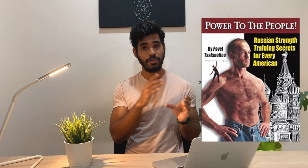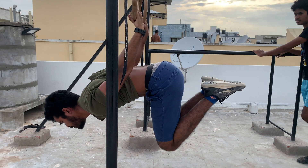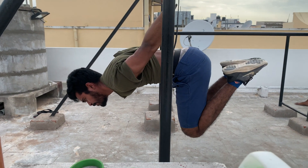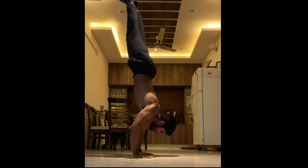The actual training method we're going to implement is called Grease the Groove. The phrase was first coined by Pavel Tsatsouline in his book 'Power to the People: Russian Military Secrets for Every American.' He's a Russian military officer and strength coach — I highly recommend reading this book. Pavel said muscle failure is not only unnecessary, it's counterproductive. Neuroscientists have known for half a century that stimulating a neural pathway for the movements you want to achieve is more effective than going to failure every session.